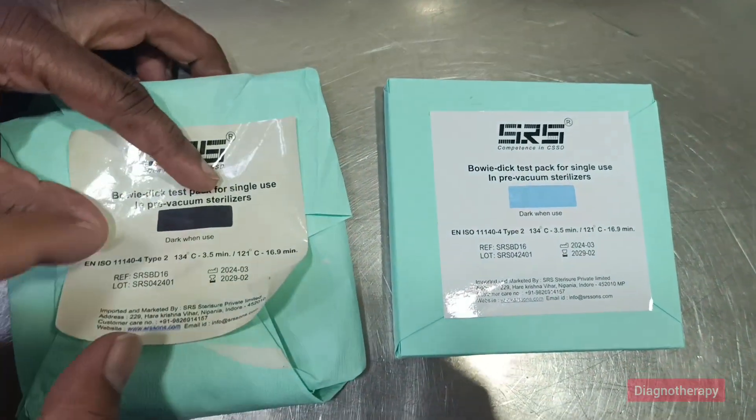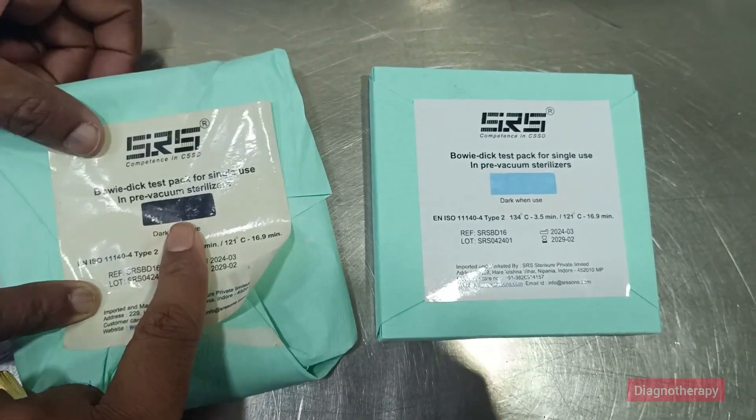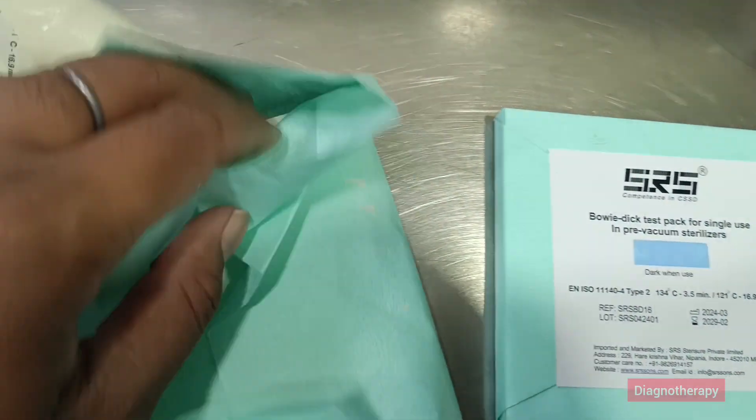On the left we have a black strip — this has been used in the autoclave, so it is sterile. On the right side you can see the previous color, which was blue.